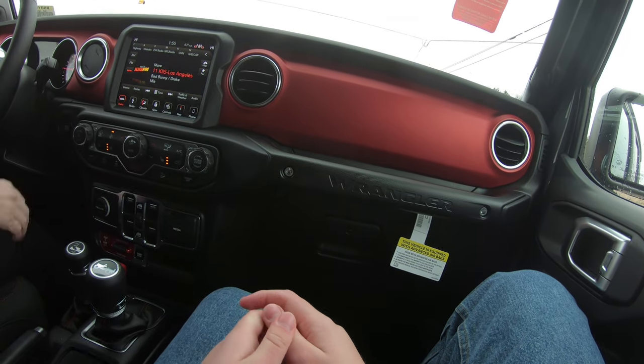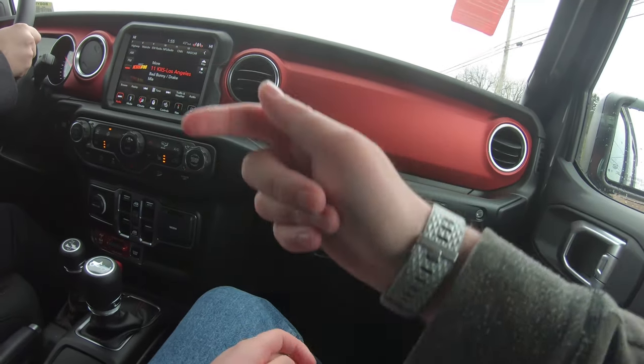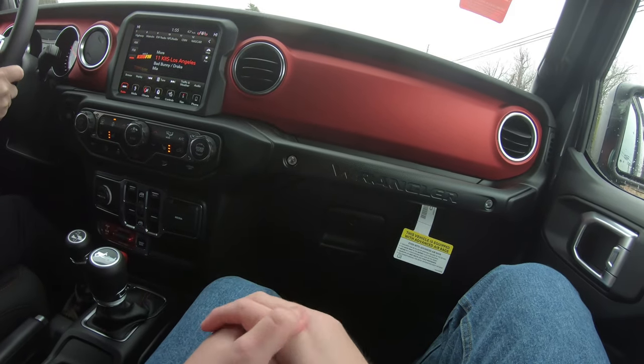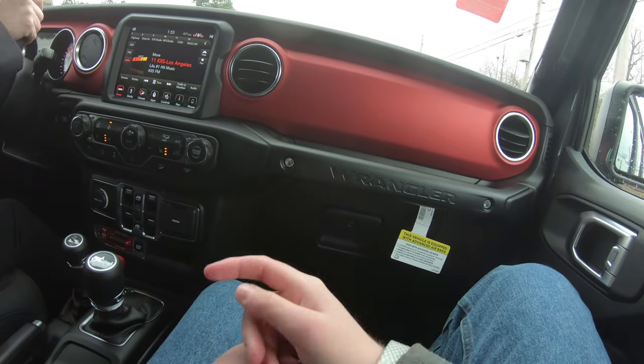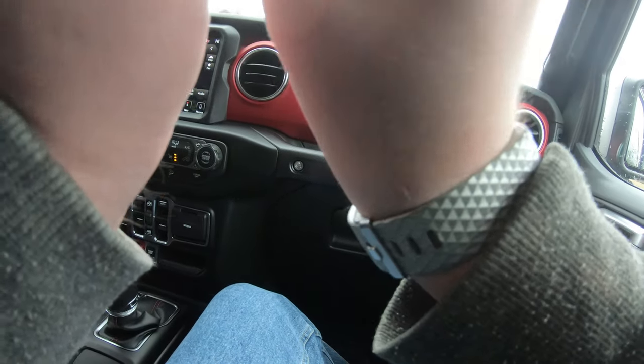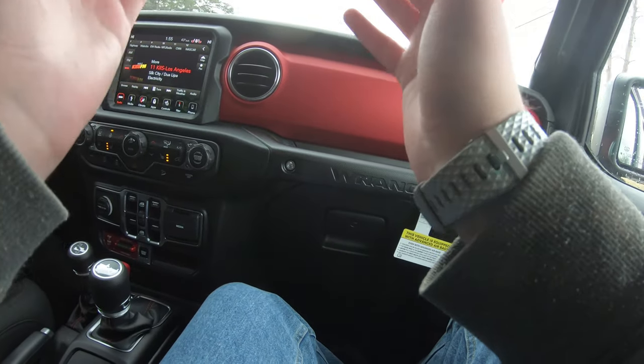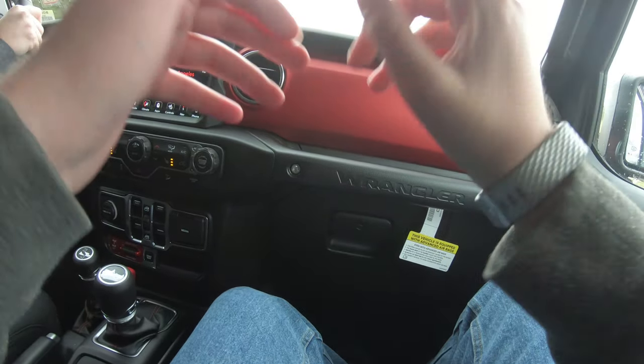It does have cloth seats but it's got heated seats. Heated steering wheel too, I assume? Yes — that's very, very useful. I drove my dad's truck and it had heated seats and heated steering wheel. You have no idea how wonderful that is to drive in the winter — it's literally like a giant heater.